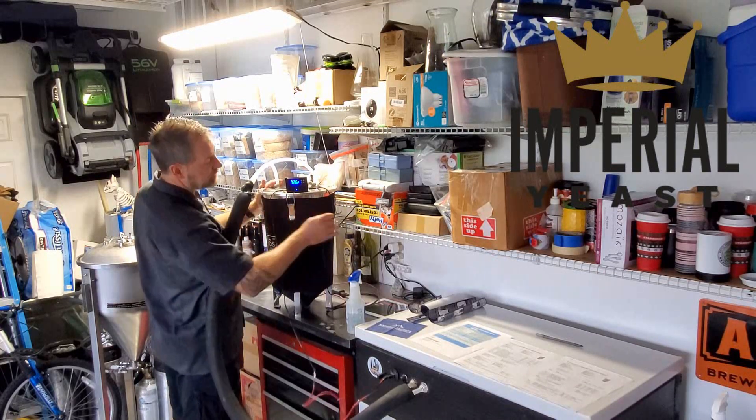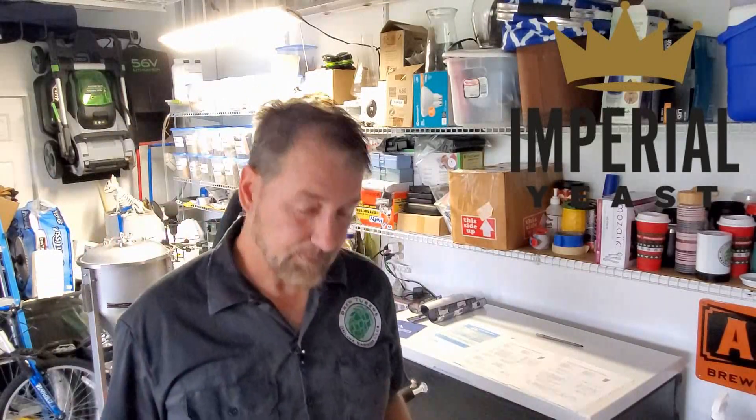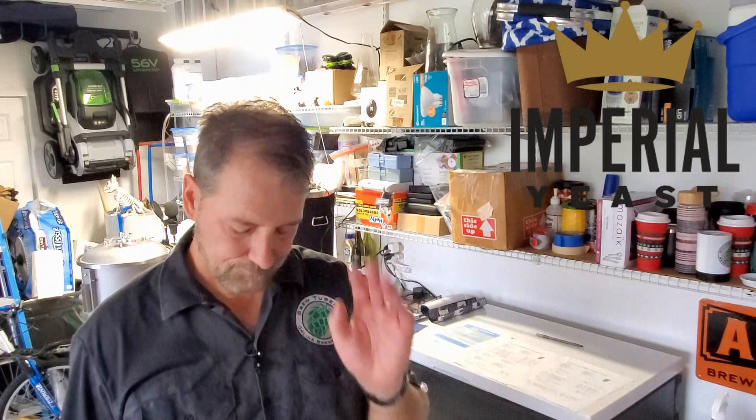Hopefully not doing a starter didn't burn me. I didn't do a starter on this, but Imperial does a really nice large cell count. So I think I'll be okay. On the Dropkick Nate, I should have done a starter — my sample was almost a year old. Hindsight. Anyway, hopefully this one doesn't give me that stressed yeast character. It shouldn't — Imperial is pretty solid.